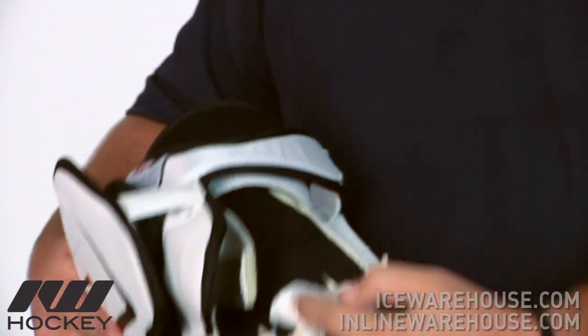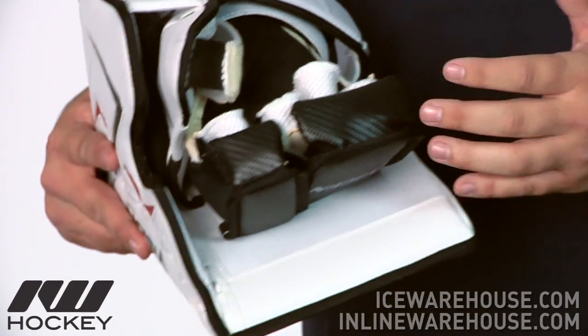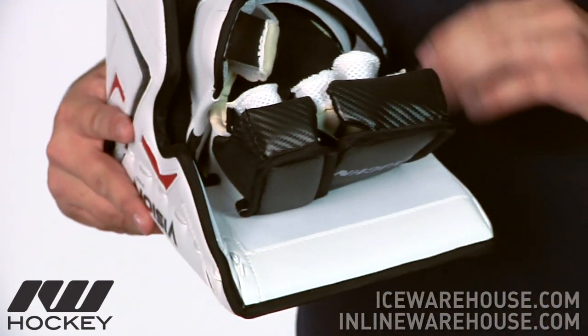And then going into the finger itself, they are going to be using a mesh gusset in there so you can get some nice breathability to the hand and just helps it to dry out a little bit quicker as well.